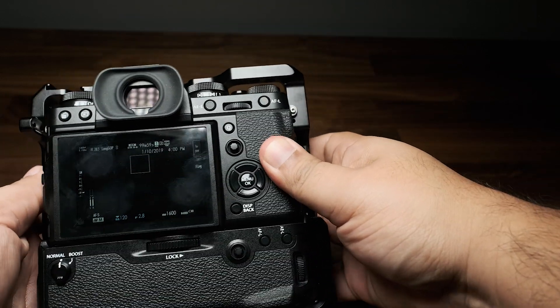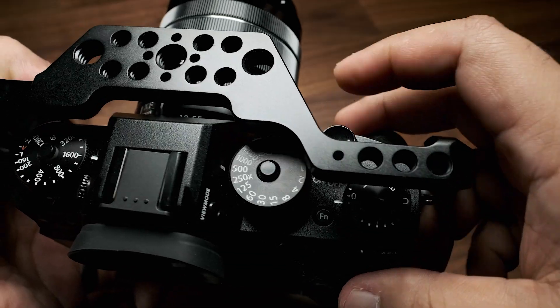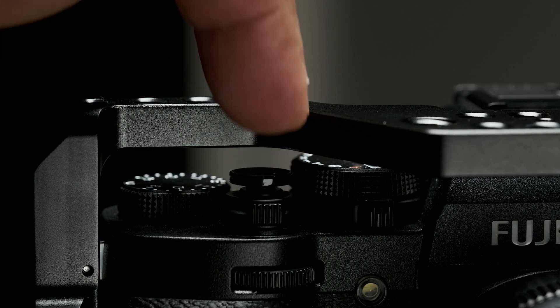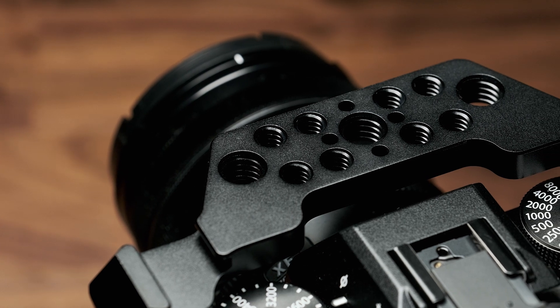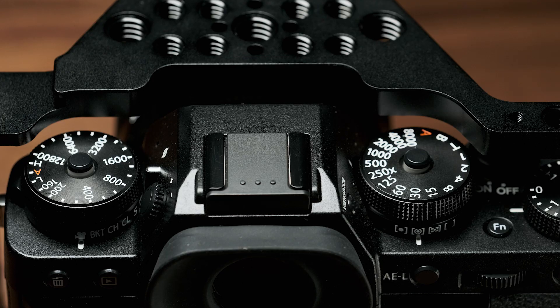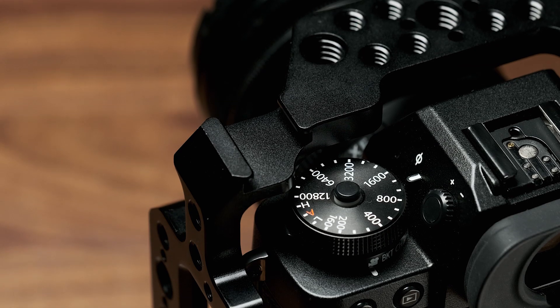As you can see, the cage fits the X-T3 very well. It's still easy to handle and doesn't add much bulk. The dials are still accessible, as is the shutter button. On the top of the cage you now have 1/4-20 threads as well as 3/8-inch threads to add accessories such as top handles. You'll also still be able to access the hot shoe, or use the cold shoe built into the cage, to plug in accessories like a mic.